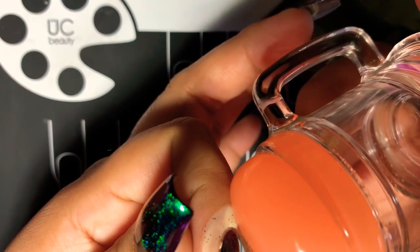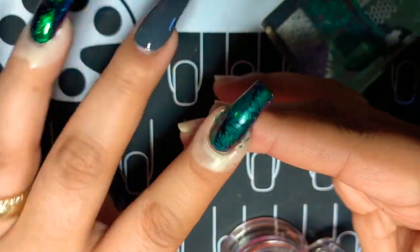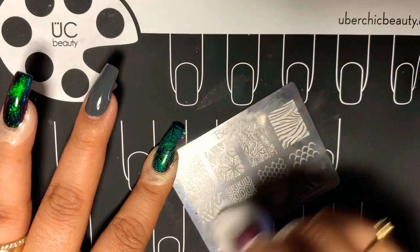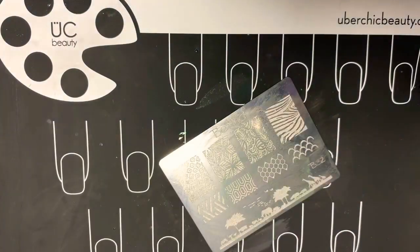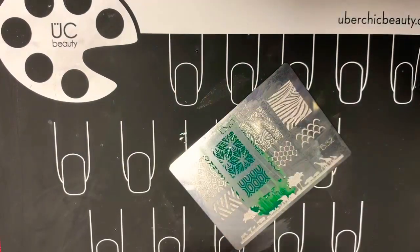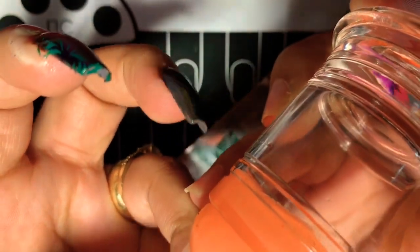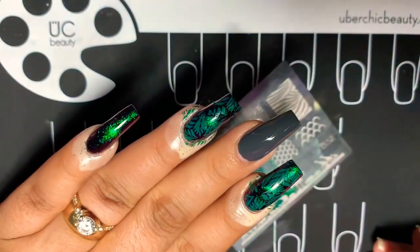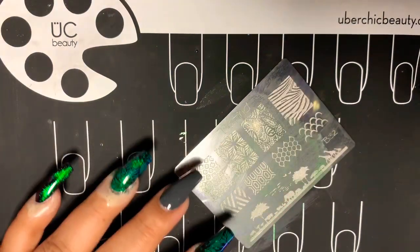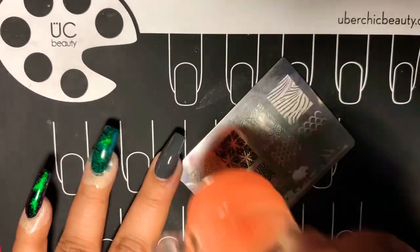It's been a while since I used this stamper, so I'm figuring out how to place it. Then boom — I put it on and holy moly, look at that! Super pretty — did I just do that? This video has a lot of talking, but I want to do something different. I really hope you guys like this video and me talking more. Let me know in the comments, and if you like this video give me a thumbs up and subscribe!